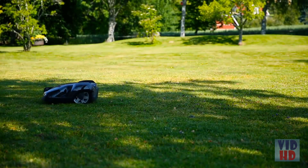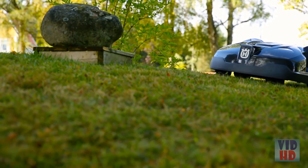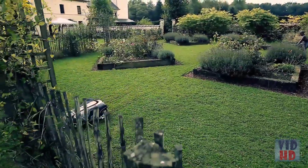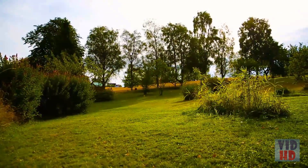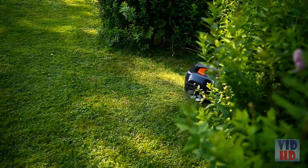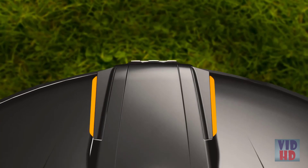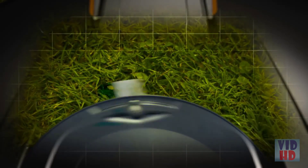Husqvarna has more than 20 years of experience with robotic mowers and has refined the technology over time. As a result, Husqvarna Auto Mower is very reliable, which is important for the concept. If you leave your house for longer periods, you can be confident the lawn will still be maintained. After a week, you can already see a big difference. The robot mower will continue to work and constantly cut the grass as it grows, but just a few fractions of an inch at a time.